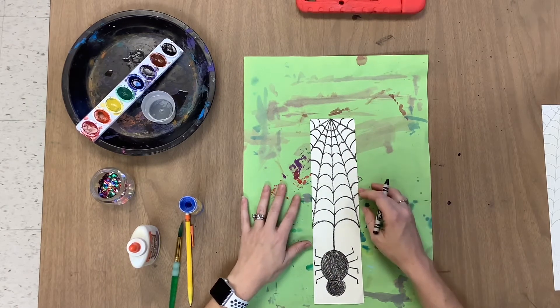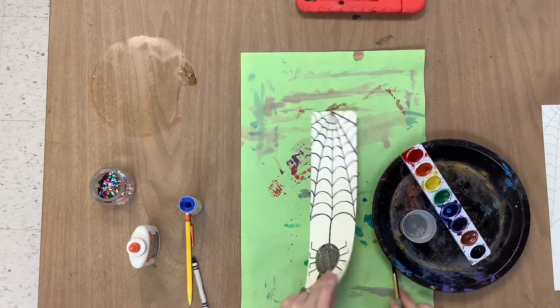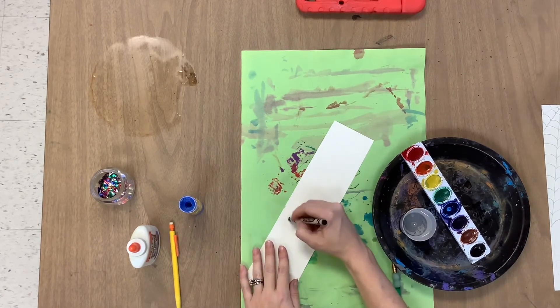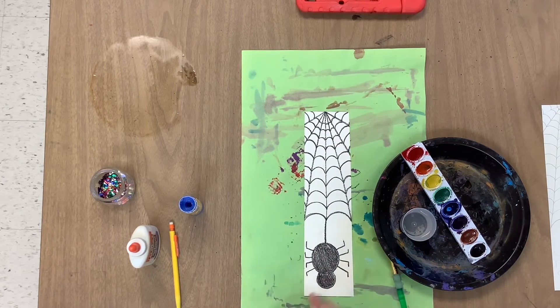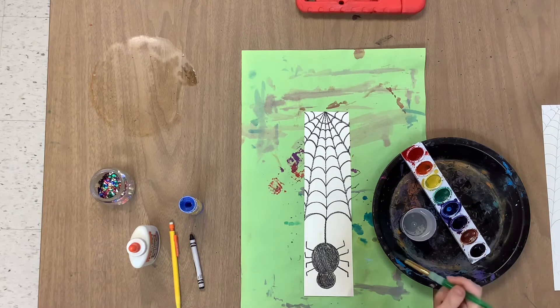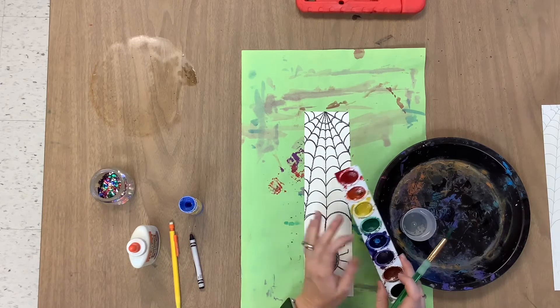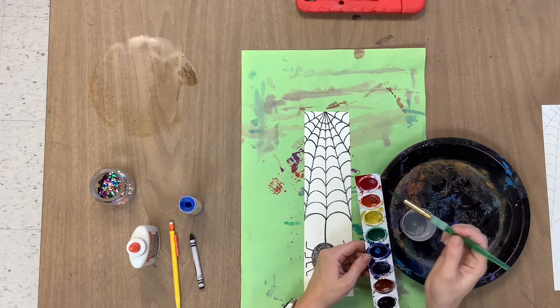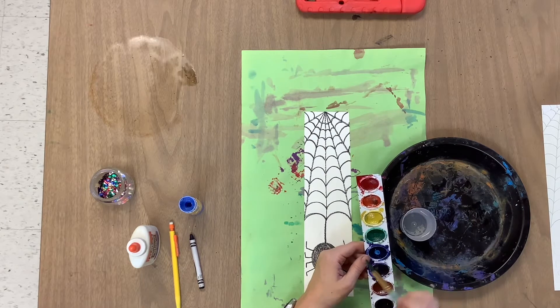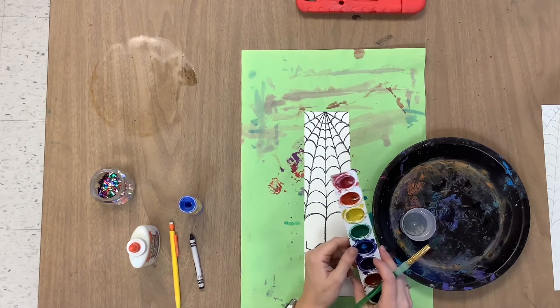Now I can get to the fun part — watercolor painting. We will have a watercolor tray. Make sure before you watercolor paint that your name is on the back and your room number. Remember it's called watercolor painting, not just painting — these paints have to be woken up by the water. You need to have a puddle. Make sure you always have a puddle inside before you paint. If you're digging the paint out of these little ovals, that is not correct and you're just going to ruin the brush and the paint.